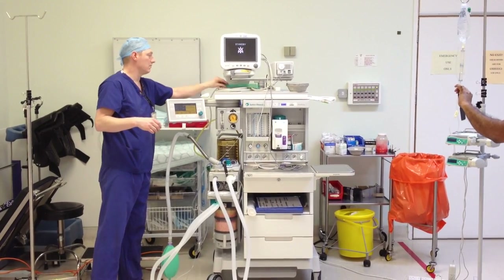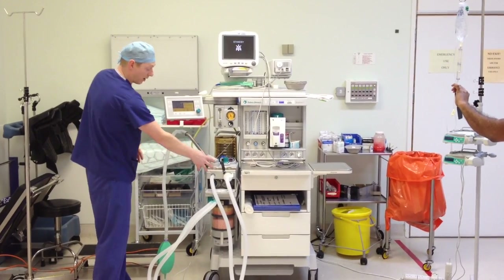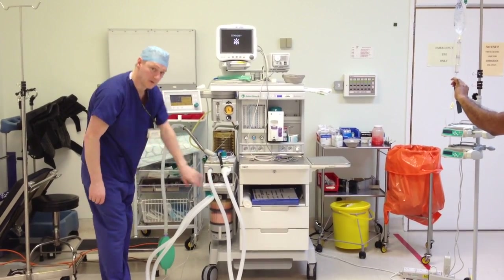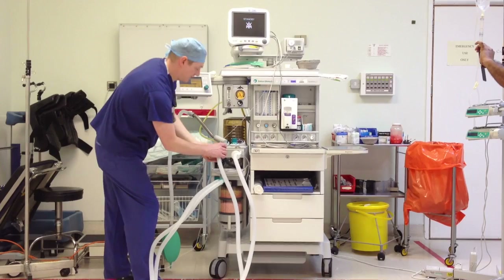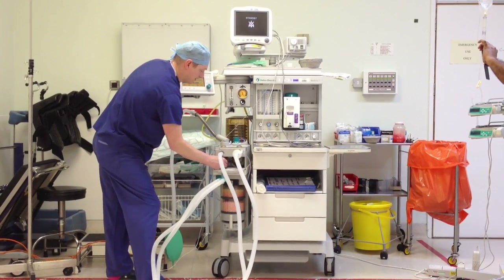The reason that we check the calibration at 21% first is because we're breaking the circuit by removing the sensor. There we go — so that's calibrated. Pre-installed. Sensor back in.